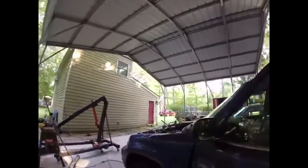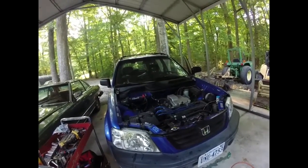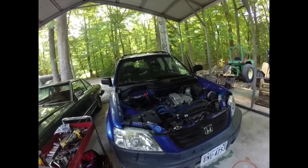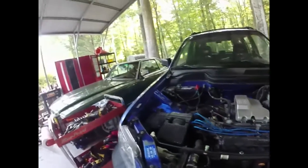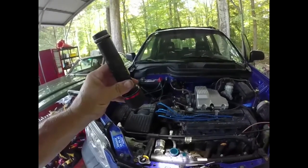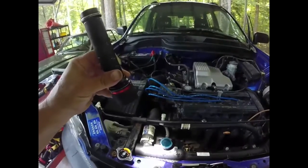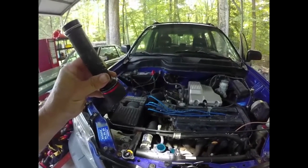All right, let's give it a little more. I'm going to come back when it's running. Well, it's running. There's definitely a misfire somewhere. Could be the plugs — they didn't look all that good. Steam coming out of the radiator, it's nice and hot. I'm not seeing bubbles though, so that's a good thing.